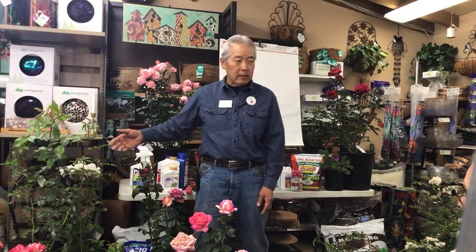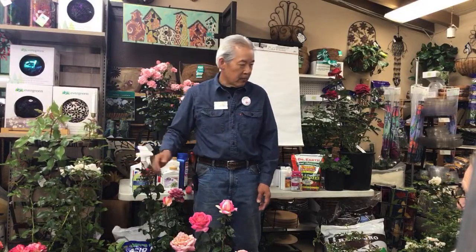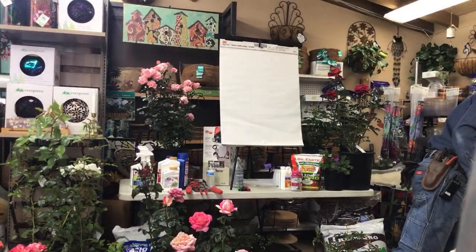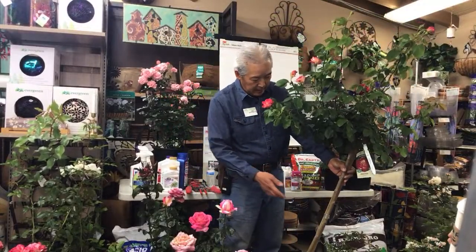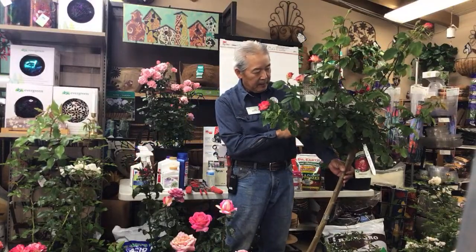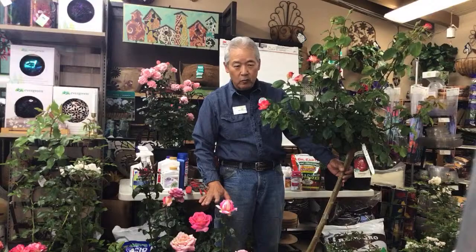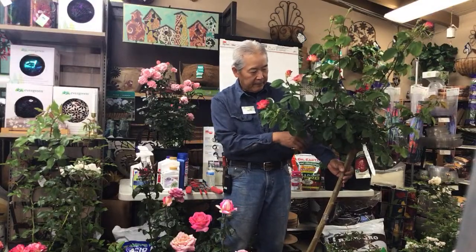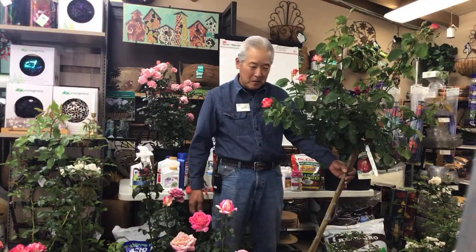Then we have climbers, which are vine-like roses that will grow stems between about 5 and 15 feet long, sometimes longer, and also have flowers on them. We also have tree roses — the stem is from a climbing rose, they cut it off and graft several branches of whatever rose you want on top, making bushes growing on a long stem.